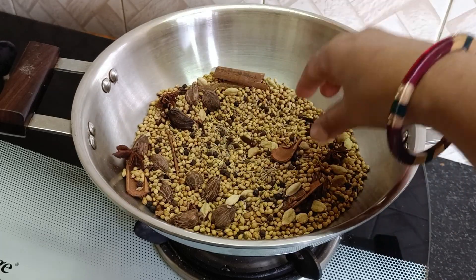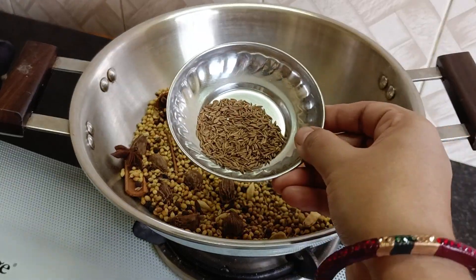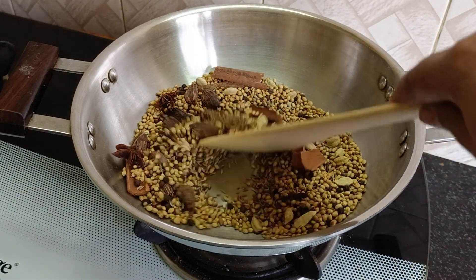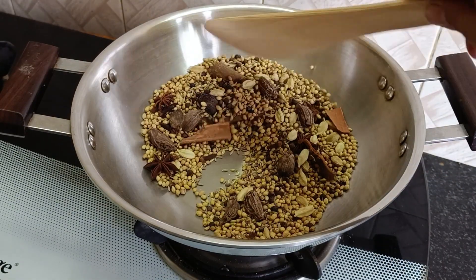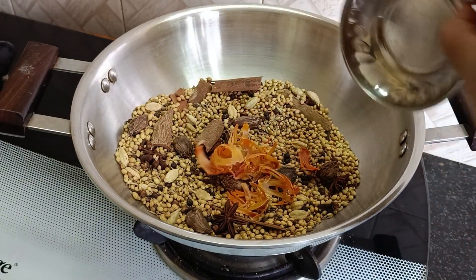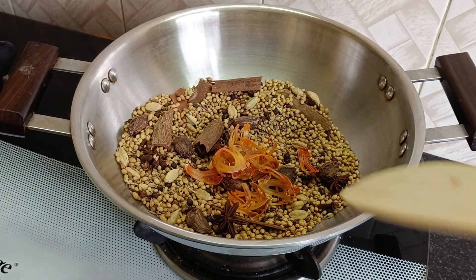After we cut it, we add a spoon. I am going to add one teaspoon of shajiri. Place 4 bread in this pan or more.